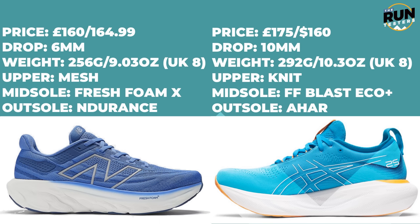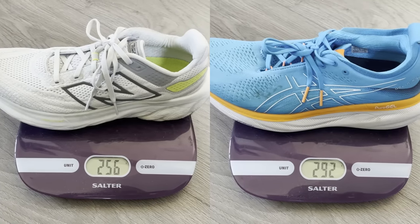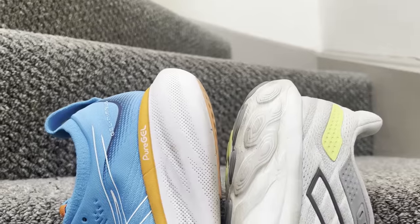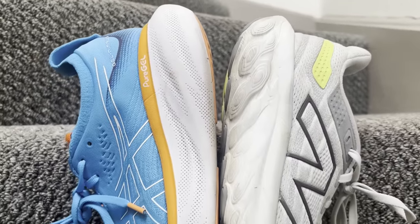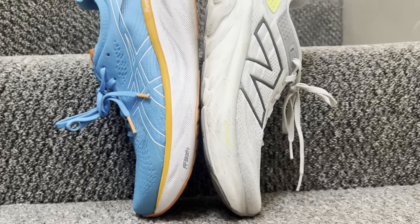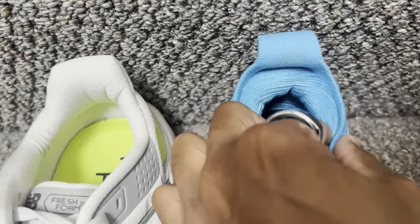A few quick details on these two shoes. They are both cushioned shoes, price-wise pretty similar across the board, though UK and US pricing does sit at a premium. In terms of weight, the New Balance shoe is the lighter of the two — weights shown for UK size 8. In terms of drop, you've got 6mm on the 1080 V13 and 10mm on the Gel Nimbus 25. The Gel Nimbus 25 has a flat knit upper, while the New Balance 1080 V13 has an engineered mesh upper.